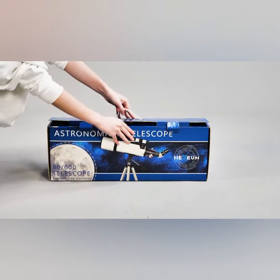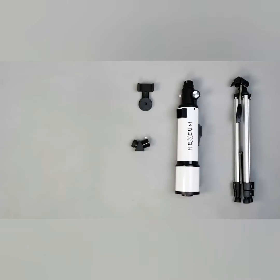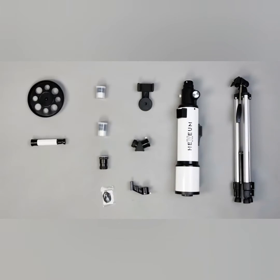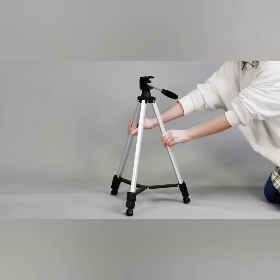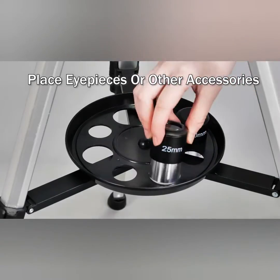The telescope is mounted on an AZ (altitude azimuth) mount, which allows for easy movement in both vertical and horizontal directions. The package includes a tripod for stability and a phone adapter, allowing you to capture images or videos of celestial objects using your smartphone.